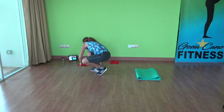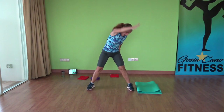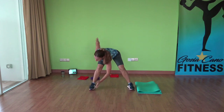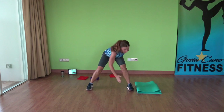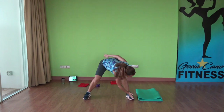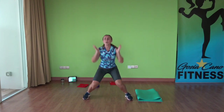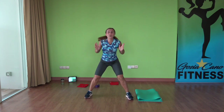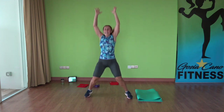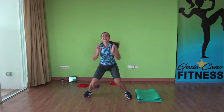Stand up. Next exercise is your X jump — legs out wide, one hand to the opposite foot, jump up. Down, jump up. Bend forward. So you want to make yourself into an X shape and up. Three, two, one — one more rep.